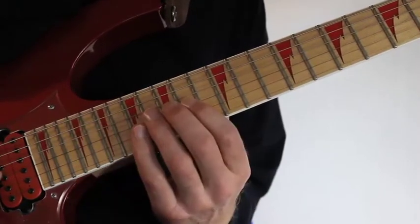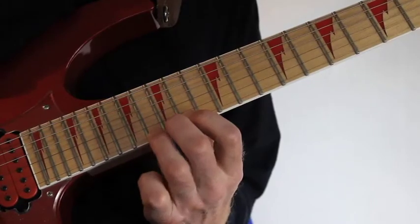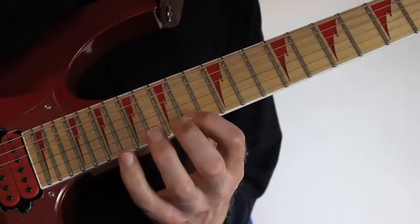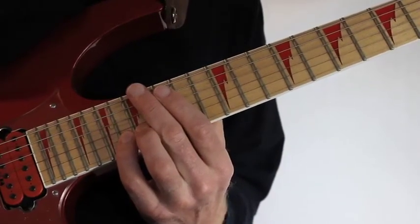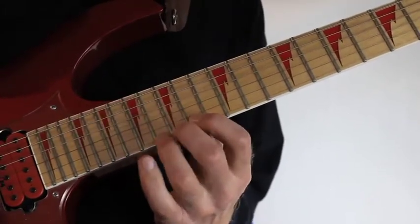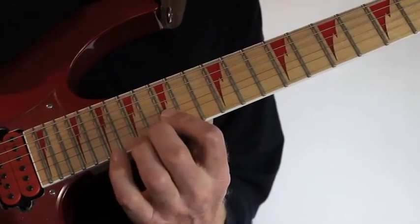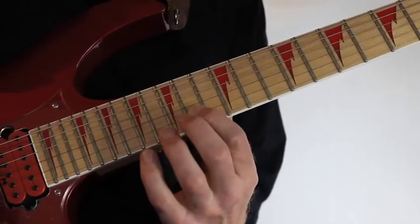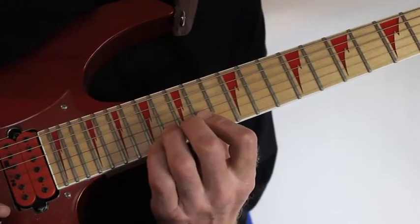So from the high E string, fret 14, I hammer onto 15, 16, 17 and pull off those notes again. Then I go into the B string with a hammer-on to keep that legato sound - I avoid using picking strokes as much as possible. I move in with a hammer-on to the B string at fret 18, pull off to 17, 16, 15, and then as soon as I hit 15 I slide down to 14 and hammer onto those notes again: 15, 16, 17 and pull off again.